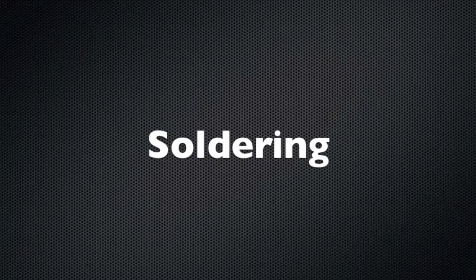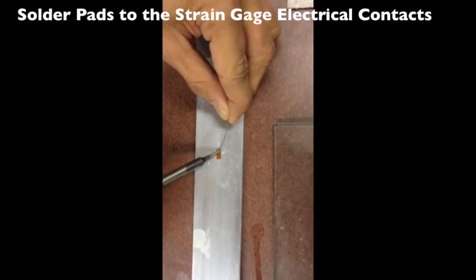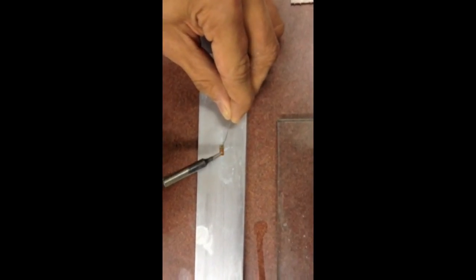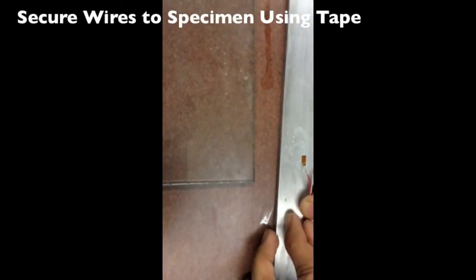Soldering. Solder pads to the strain gauge's electrical contacts. Secure wires to the specimen using tape.